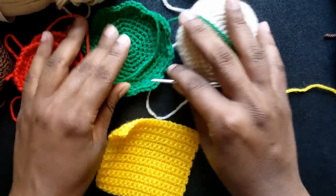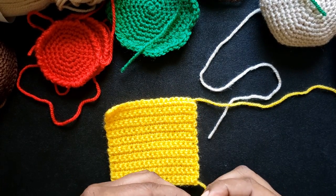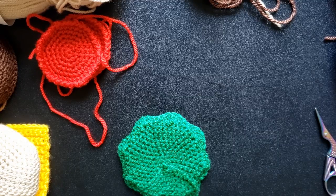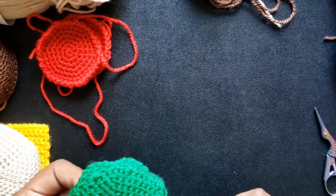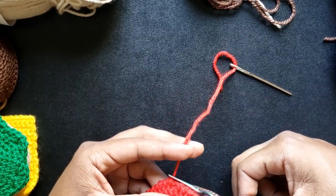The first thing I'm going to do is clean up or weave in my ends, except for the leg, head, and tail pieces. Those tails will be used to sew those particular pieces to the body. Weaving in is often seen as a stressful part of crochet, but it's actually my favorite part — the end result of clean pieces is very satisfying.